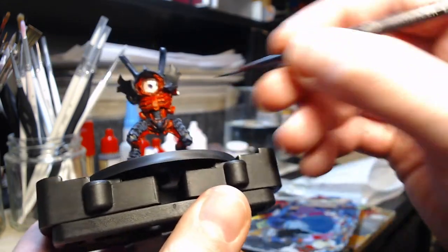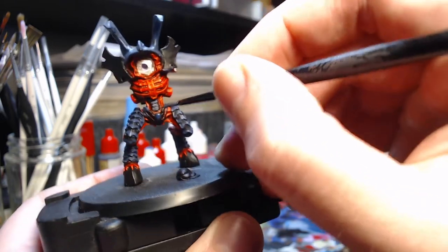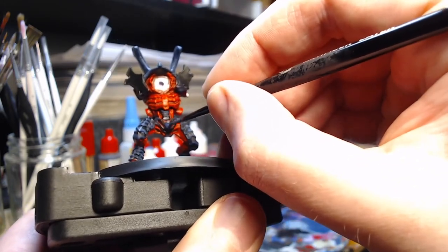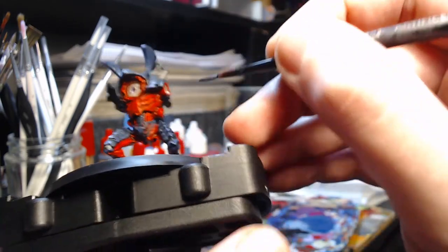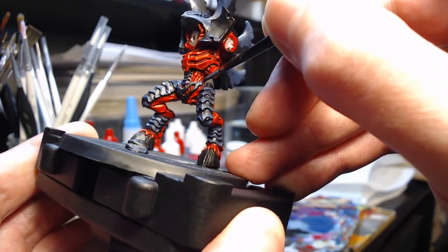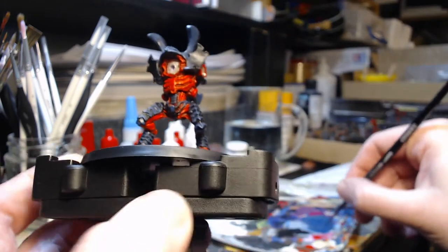Going over it a second time gives a bit more opacity. Moving on to what I think of as the pelvis — I only really have to do the very top edges of it, where I've painted before. I just want to make sure the very tips are that little bit more vibrant, that little bit more blue, and just like the leg plates there should be a more gradual fade from black to blue.